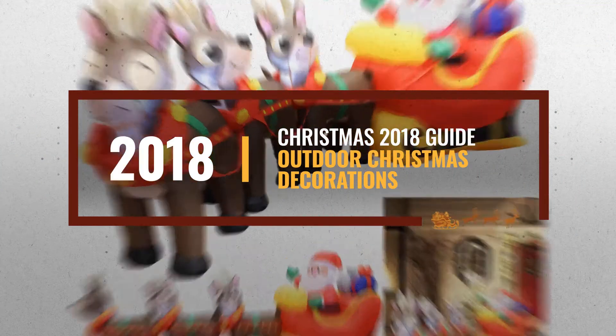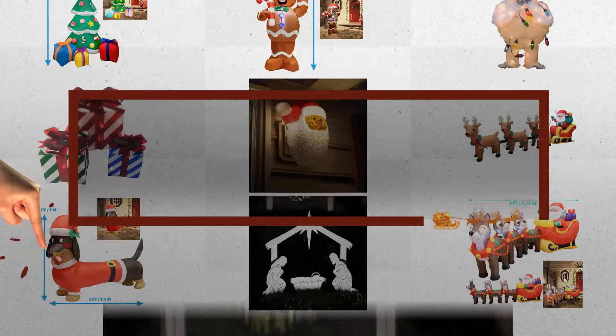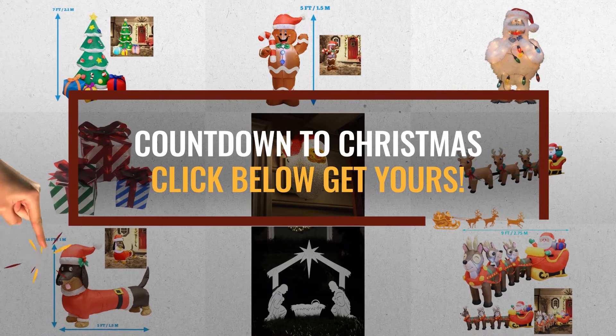All you need to do is click this link below, choose your favorite, and start your countdown for Christmas.